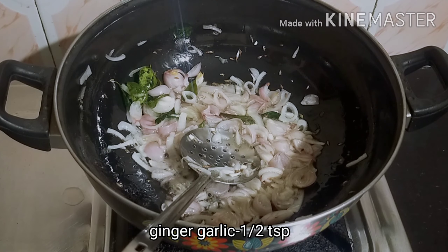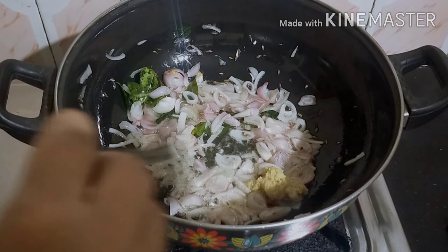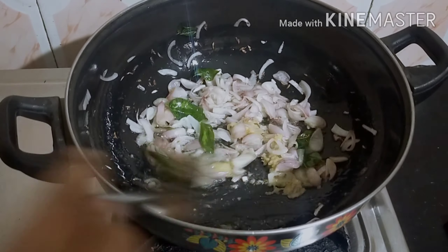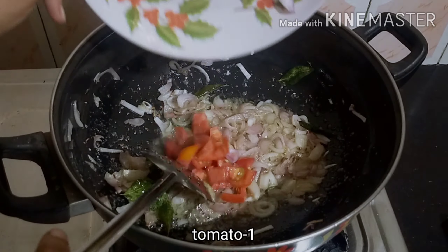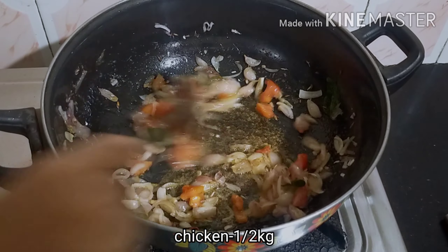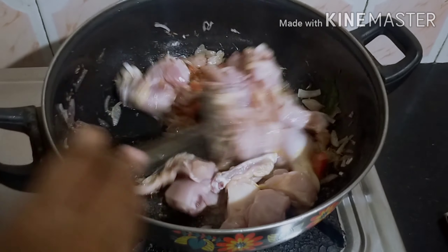Add 1 tablespoon of inju pundu paste. You can add some razzmallow. Now add the thakali, then add the chicken and mix it together.